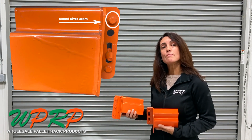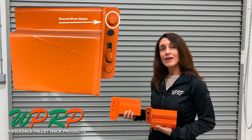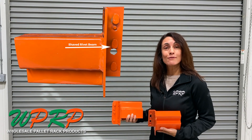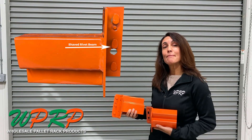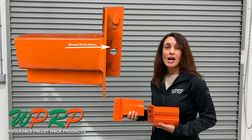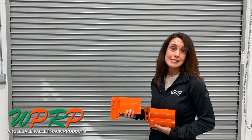At one time most were all round rivets, and it's based upon the manufacturer. However, over time manufacturers started to go to a more universal shaped pin because it fits more teardrop pallet rack brands. It's good to know whether or not you are getting the right beams if you're trying to fit into an existing system.